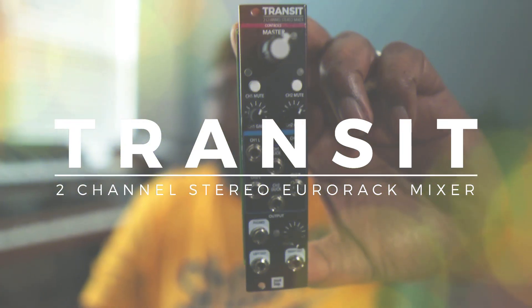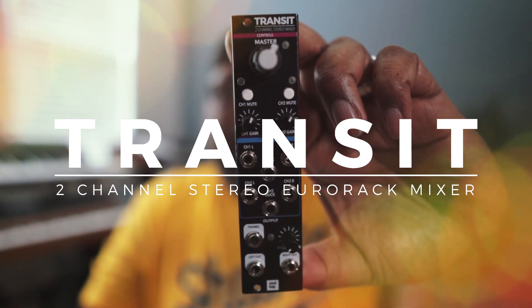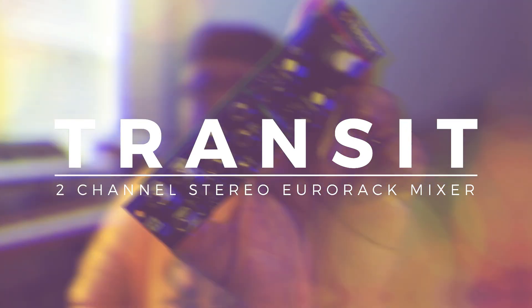Yo, this is Cory from Modbapp Modula coming to you to bring the latest and newest addition to the Modbapp family from the Modbapp brand. This module is called Transit. So let's get into it.